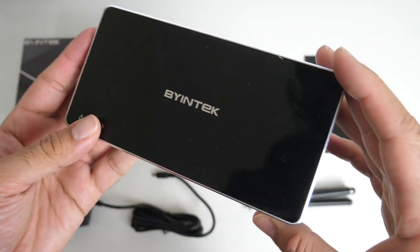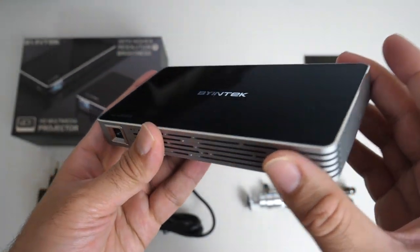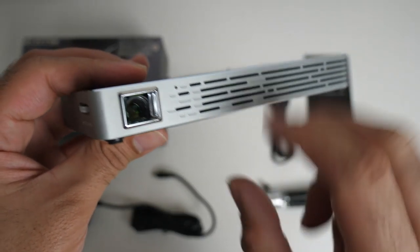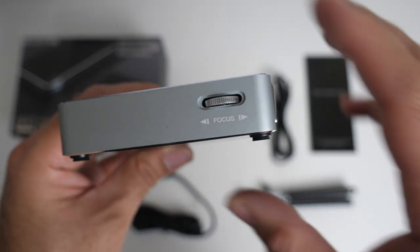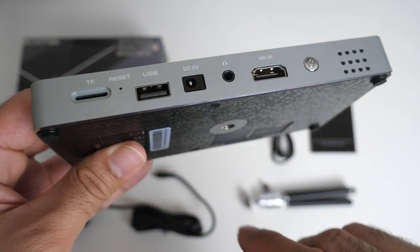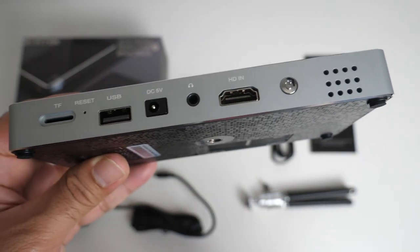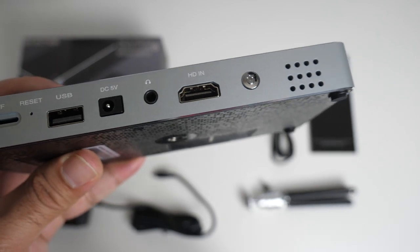It's made from a combination of plastic and metal — the body going all the way around is made from metal with a silver finish, and the top and bottom are both plastic. On the front we have ventilation and your lens. On the side you've got focus adjustment so you can get the best picture quality possible. On the back we have a micro SD card slot, reset hole, USB port, power socket, headphone jack, and an HDMI in.